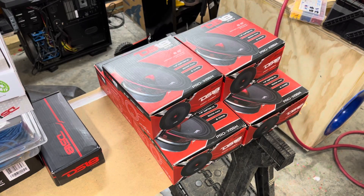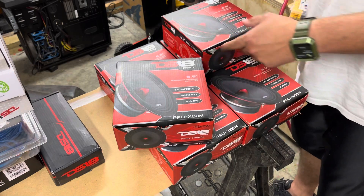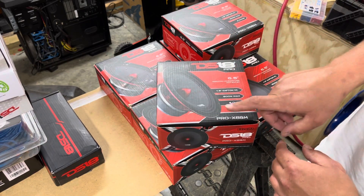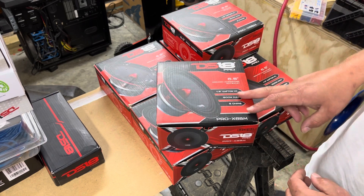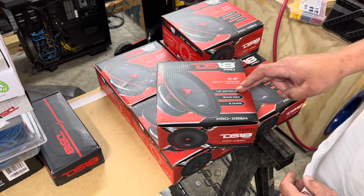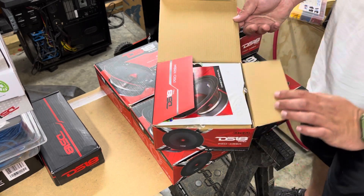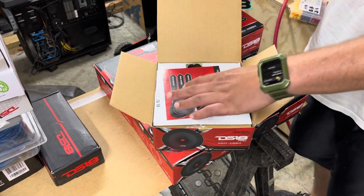In this video we're going to be talking about the DS18 mid-range loudspeakers with bullet. These are the pro series — the PRO-X6BM — a six and a half inch, 8 ohm, 500 watt max, 250 watt RMS speaker with a 1.5 inch Kapton voice coil. These are extremely cheap, like $40 a piece.